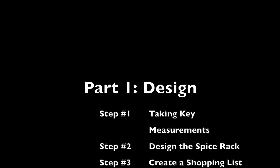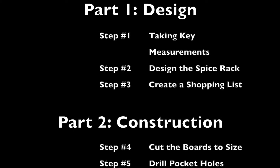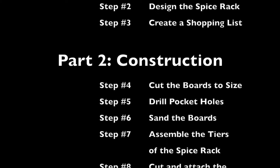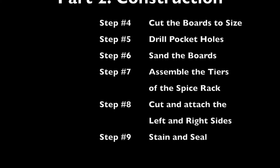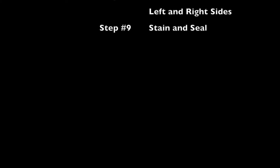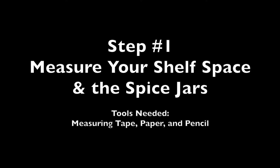I'm going to divide this video up into two big pieces. I'm going to start off with my design plans and then I'll get into how I actually went about building this spice rack. If you'd like to skip over the design section and go straight into the building section, that starts at about six minutes and 30 seconds into this video. So let's get started.